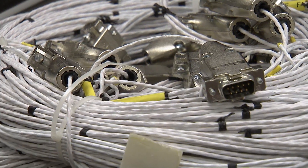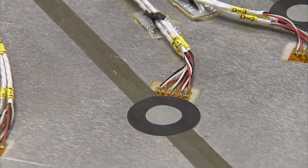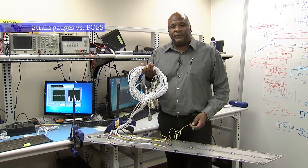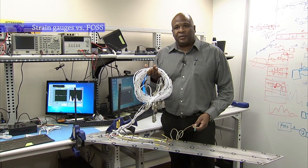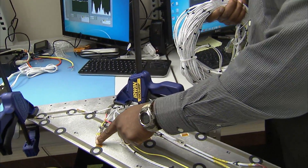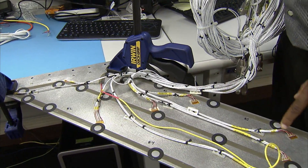The genesis of FOSS came about as a result of working with conventional technology — strain gauge technology in particular, and thermocouples. Strain gauges measure strain and thermocouples measure temperature. This is the conventional way of doing health monitoring for structures. Each one of these connectors is the termination for each one of the gold packages mounted on this panel.